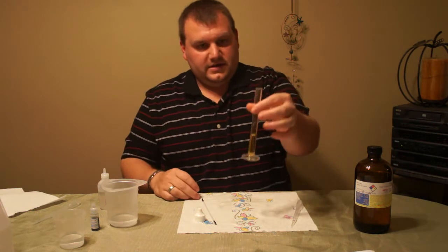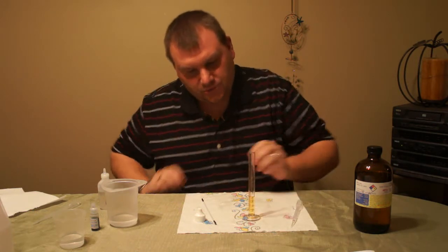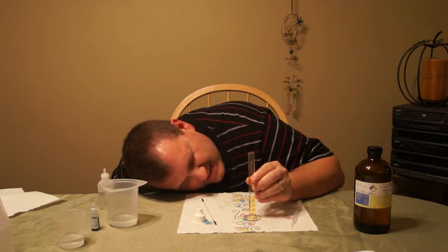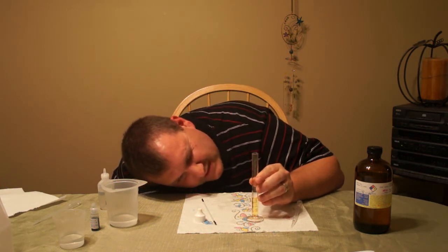So now I have the graduated cylinder and I want to read what the final volume is. It is 4.2.